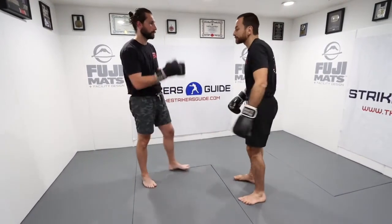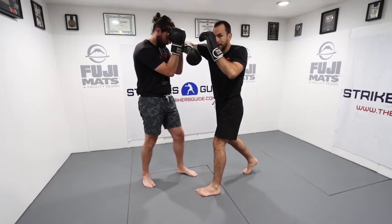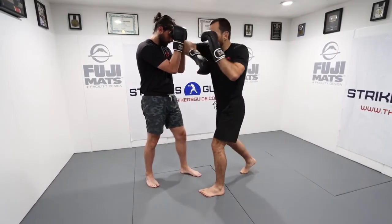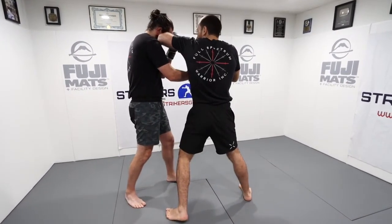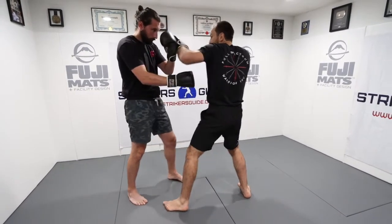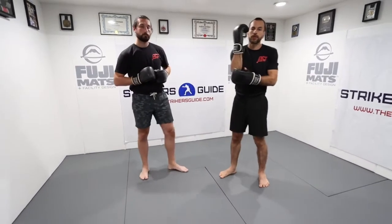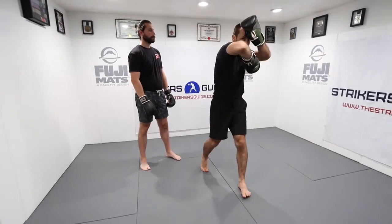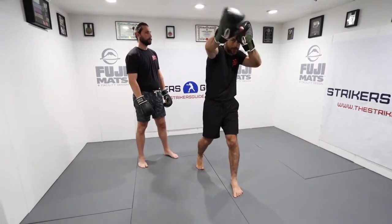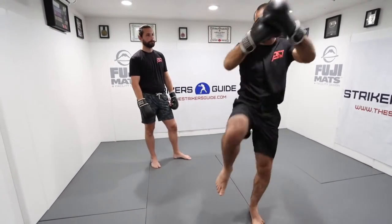If his guard blocks my elbow, my hand can rotate back but I can also strip his hand off and deliver the next elbow. My other hand is then set up to strip that hand and deliver the following elbow. As I'm elbowing, I can also rotate and get into my tight clinch — so the hand can go that way and manipulate his guard, or rotate the other way and get into my tight clinch.